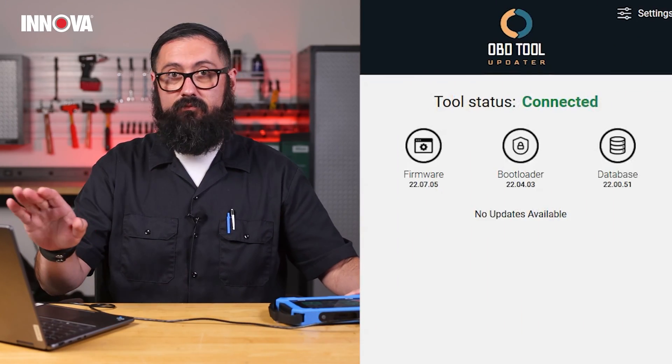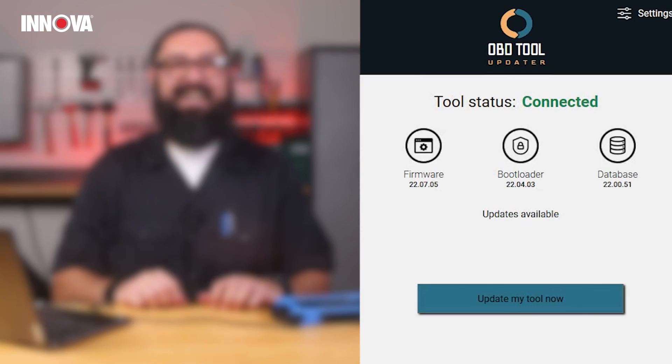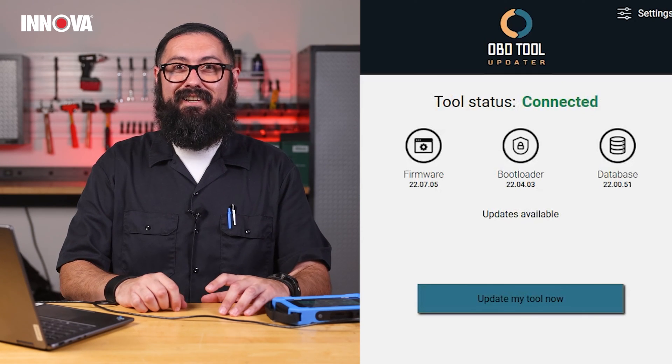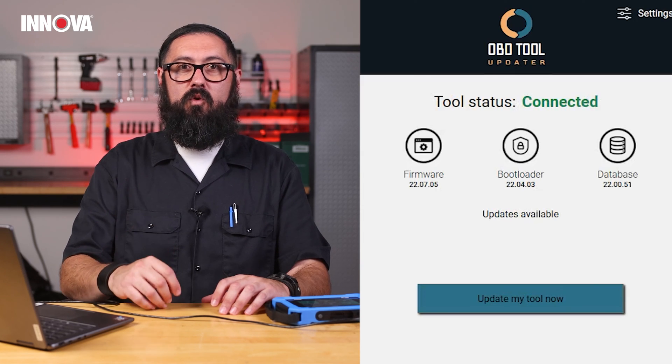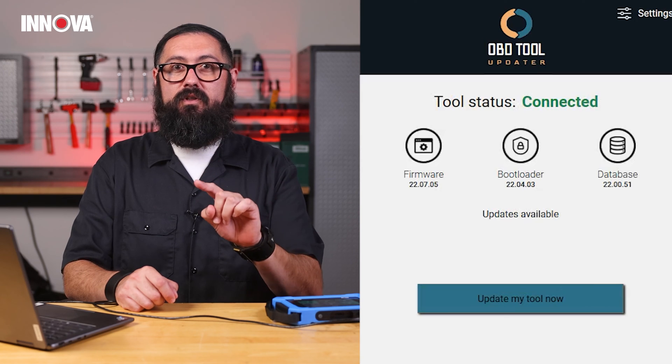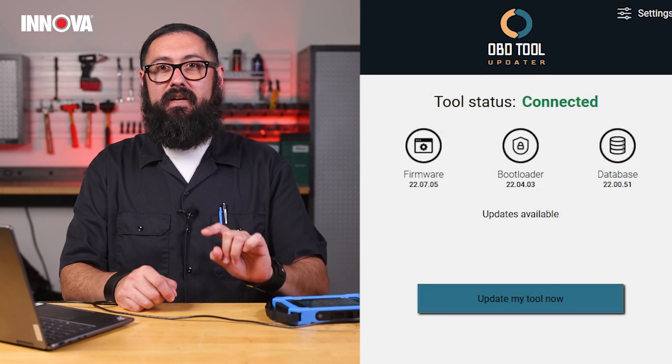Once we have the tool connected — you'll hear it — the status should change to connected. If it still shows disconnected, try reseating the USB cable or switching ports.